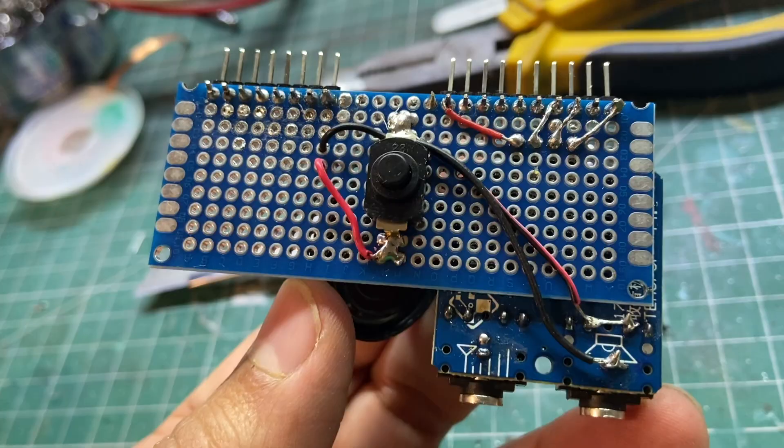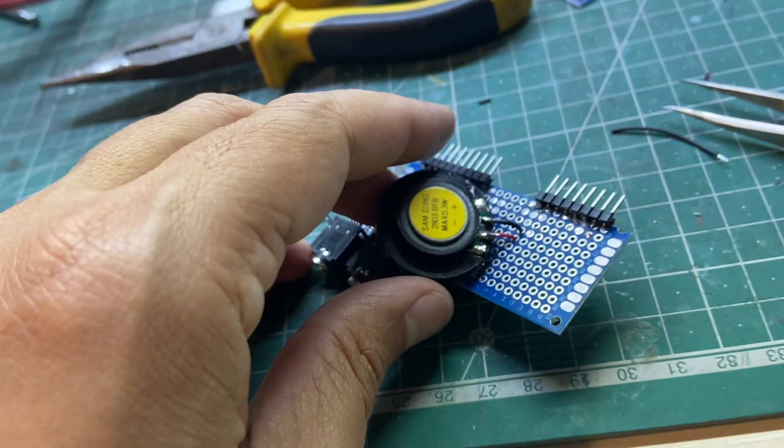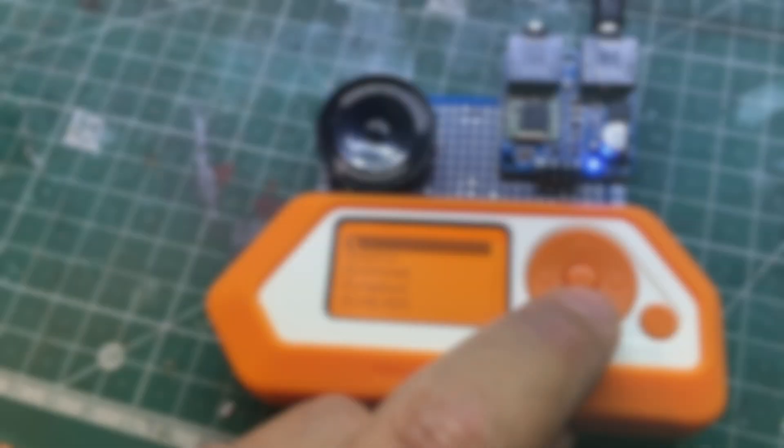I added a button so I can switch between the headphones and the speaker. Normally these connectors already have that switch, but in this case it didn't work.